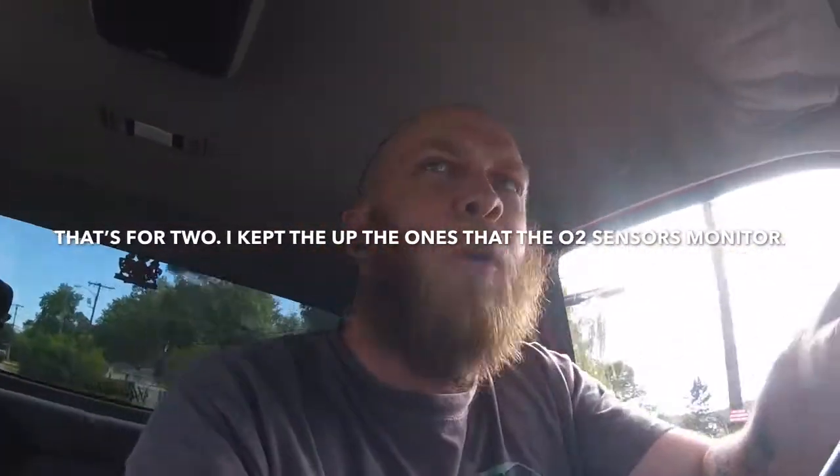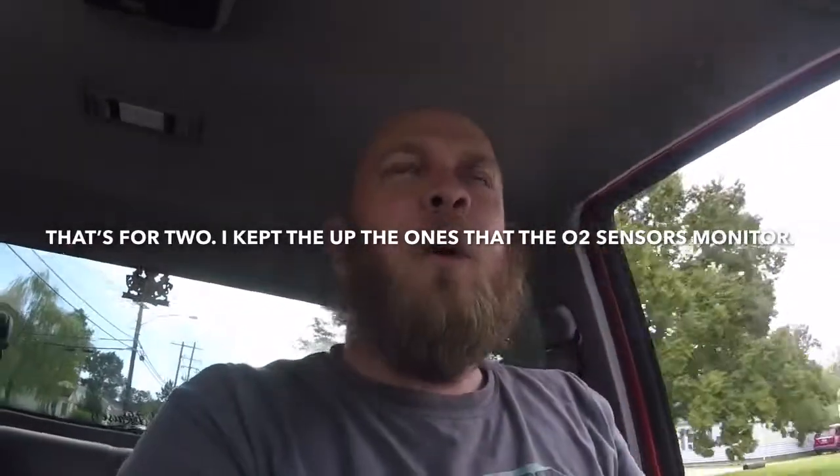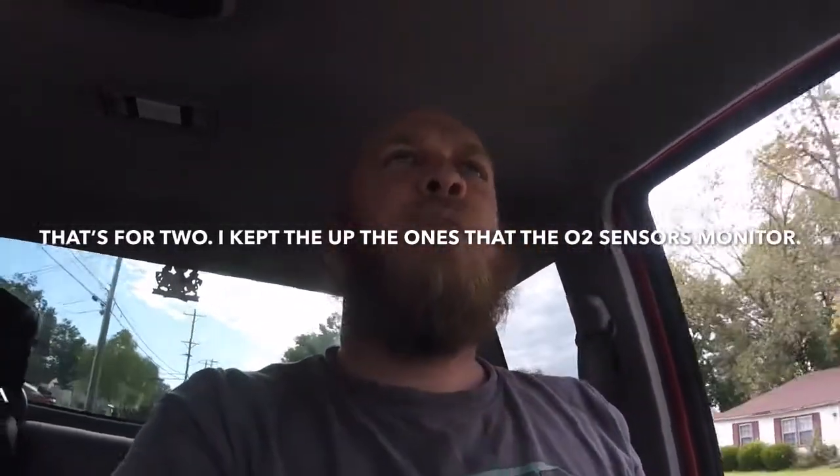Paid 300 bucks for the whole car, minus a hundred bucks — in this thing 200 bucks — plus put a battery in it, did some other stupid stuff to it. Cool dude, I'll keep that guy's number. I've always got junky cars that I can cut the cats off of and get an extra hundred bucks out of them. That's how you make your cheap car almost free.